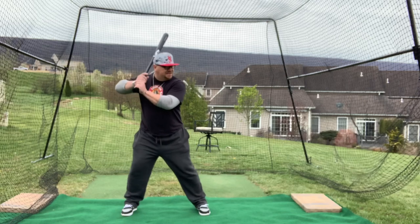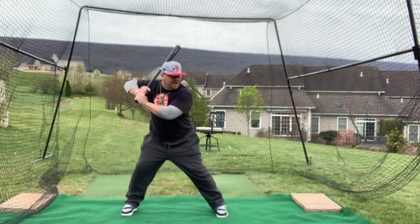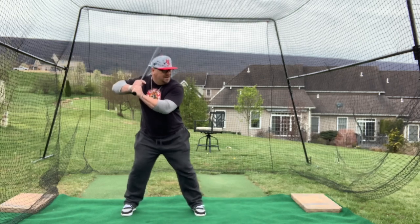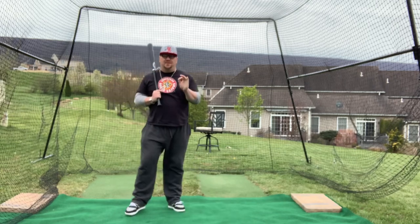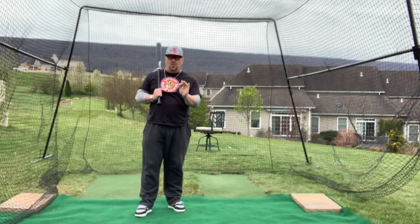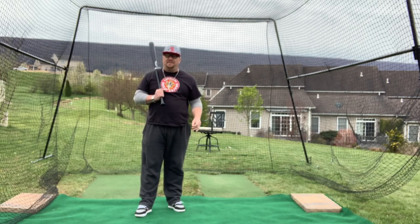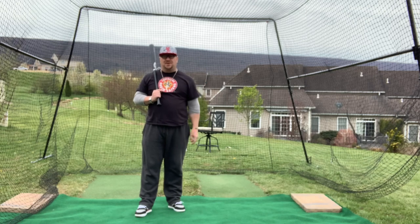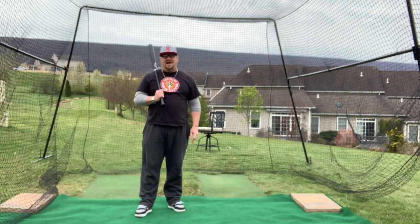It looks something like this: we are in our stance, knees together, and plant. We are here, knees together, and plant. The reason I like that is it's controlled — it doesn't allow the player to get too crazy. Because once we start getting too crazy, this pitch which is the curveball, this pitch which is the changeup, they're going to drive you batty.